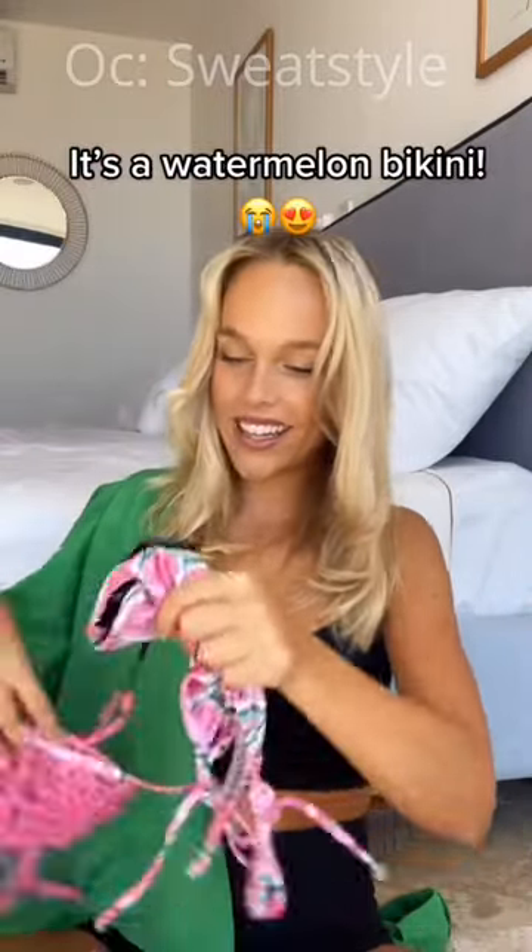This is the most expensive one so far, and I think you guys are gonna love it. This one's $18.99 and it has a really funny print — it's a watermelon bikini. So it's basically watermelon bikini bottoms and then a watermelon seed bikini top. I just thought it was so cute, I had to get it.